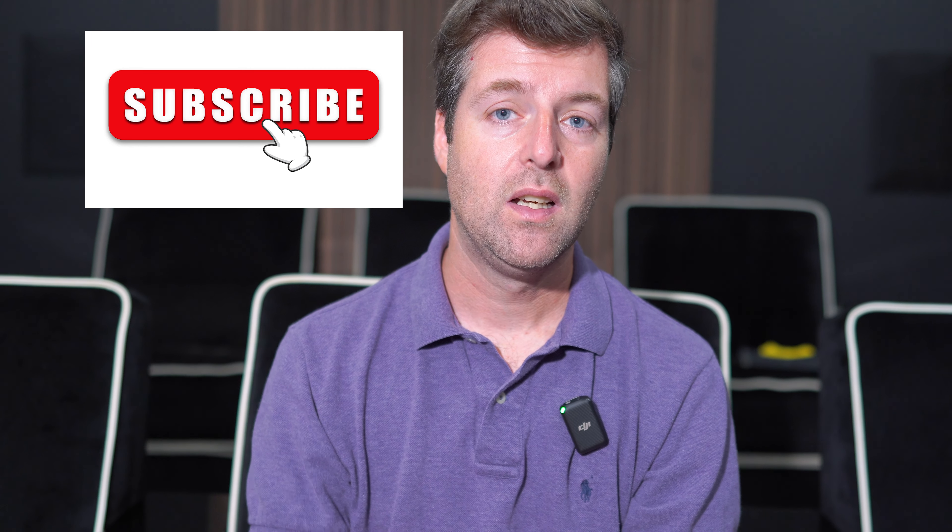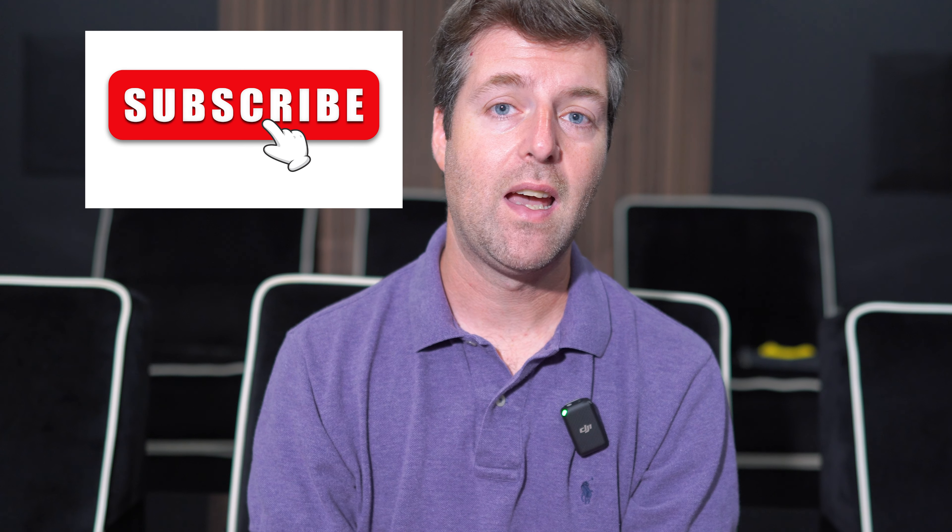Subscribe to my channel. Donations are helpful — I really appreciate when you guys do that because it helps pay for some of the costs of doing these videos. The interactions are really good too. The more you guys interact, the higher the videos get rated and the more I get from YouTube. So help me get as much out of YouTube as I can by continuing to ask questions and comment.